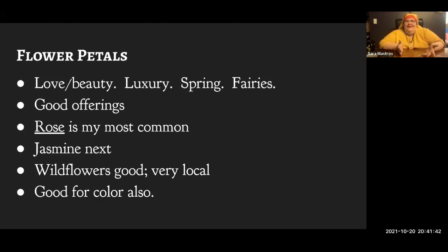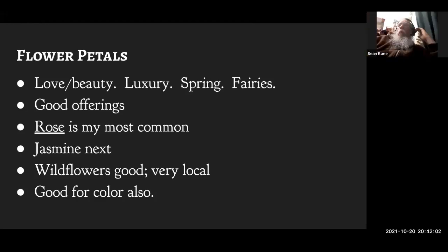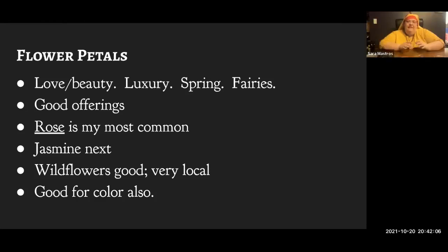I also use a lot of wildflowers — whatever's in my garden, my neighbor's garden, or whatever flowers I have access to. Almost all flowers smell good, though some retain their smell better in burning than others. They're good if you want to introduce a bit of color magic into your incense — sometimes I add violets mostly for the color, since you can't really smell them once they're burning. If you want to mimic violet smell in incense, orris root can sometimes help.